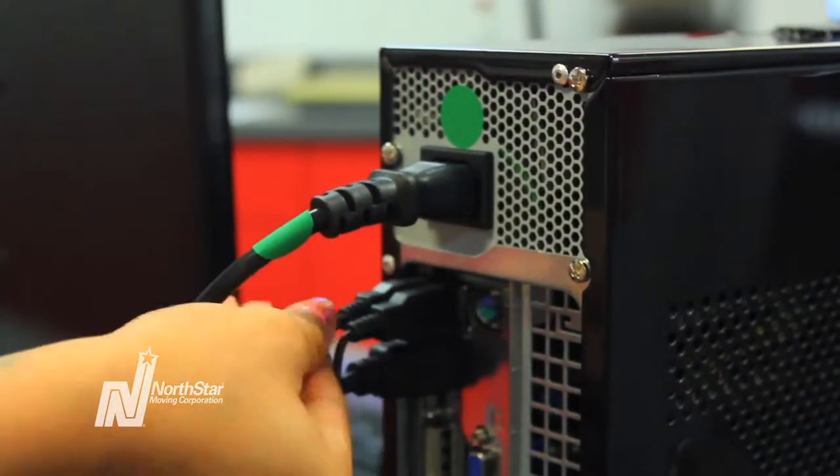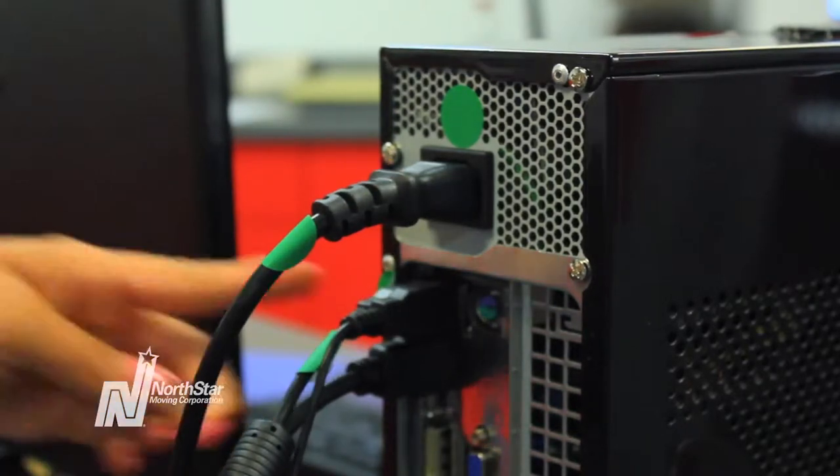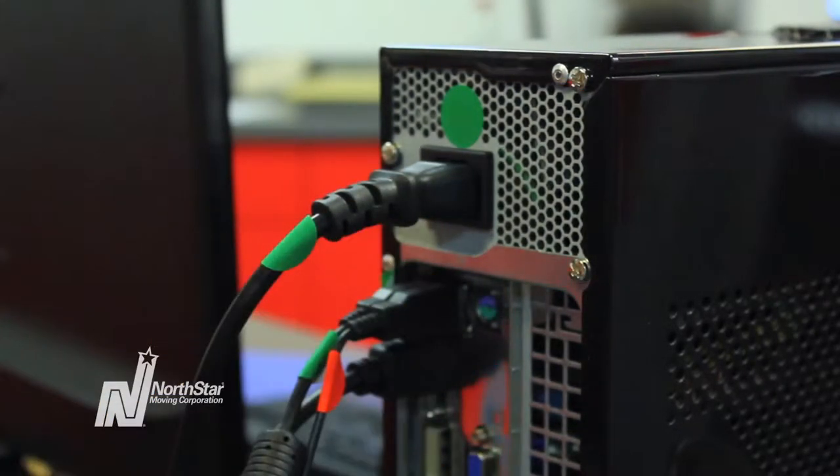Before unplugging all of your cords, label each computer cord with a different colored dot. Use the same color for each corresponding cord and input. For example, label your mouse's input and the mouse's cord each with a red dot.